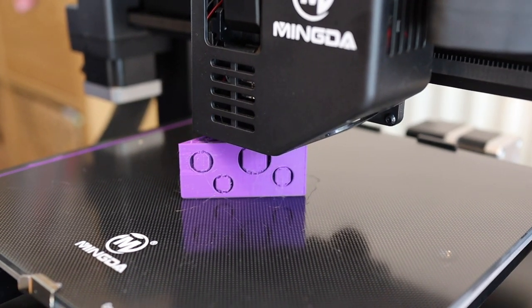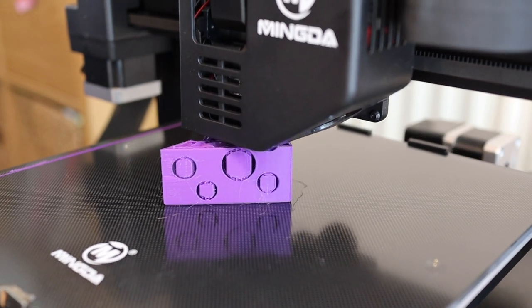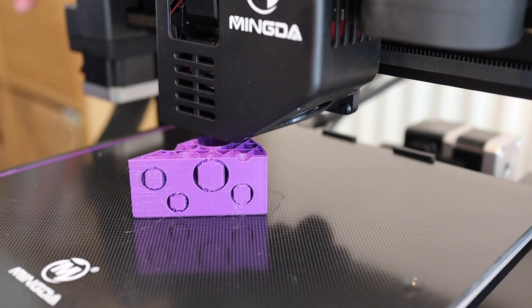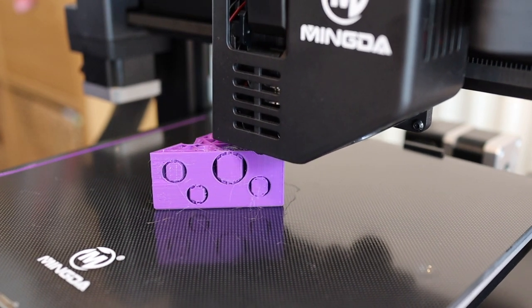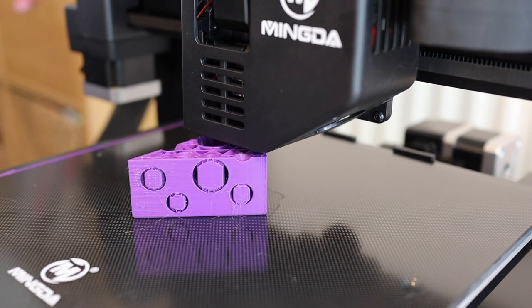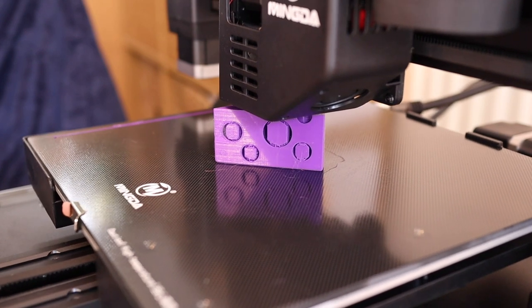Then I printed one of my cheese fridge magnets - one of my designs. It's a good test of a printer; it's got some nice flat faces and a lot of scope for ghosting. But there was no ghosting and it printed perfectly - really nice print.